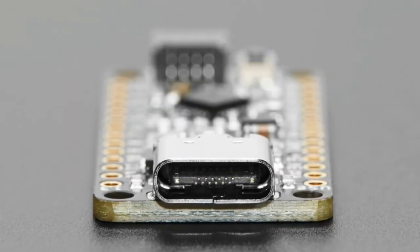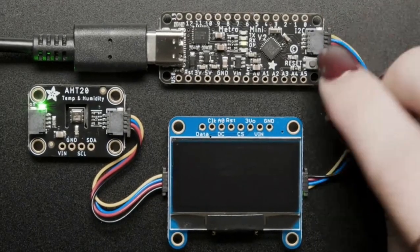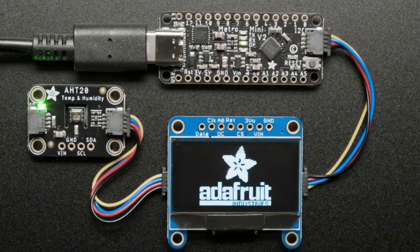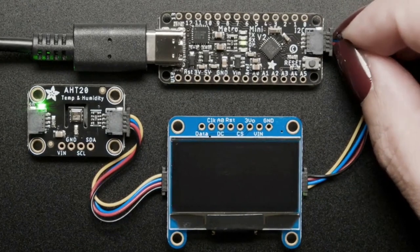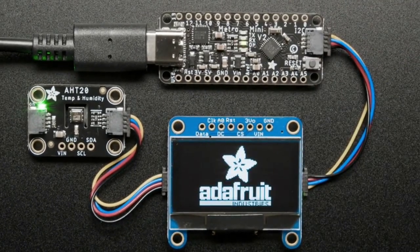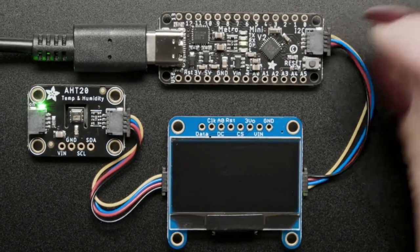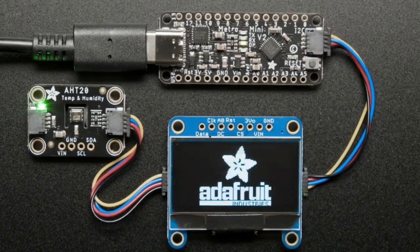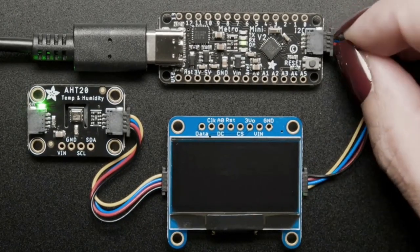The v2 adds USB-C, which more people wanted, and a STEMMA QT port, which means you can plug and play sensors onto it. We decided to make the v2 instead of the v1 going forward. If you purchase product number 2591, you'll only get the v2 — we're not planning on making the v1 anymore because it's pin compatible and an improvement on the design.